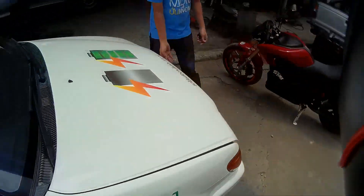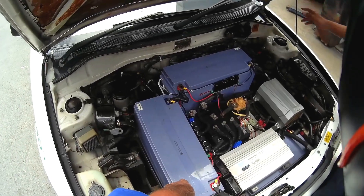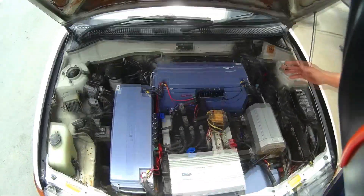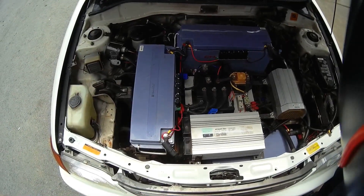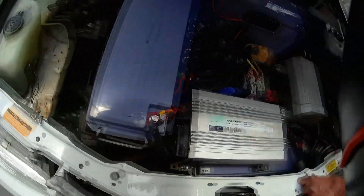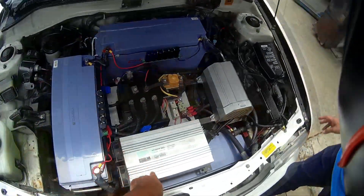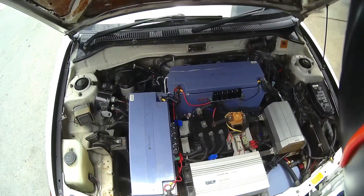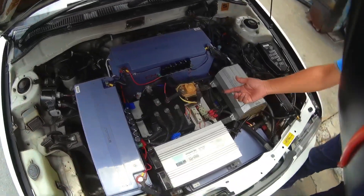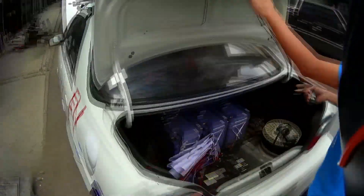I'm wearing a helmet, which is funny. Let's see what's in the engine bay — big battery, 150 amp hours. There's the charger, 20 amps. Most of the products in Thailand? No, this one is from China. And here is the controller, and the motor. Any more batteries? Yeah, more batteries.